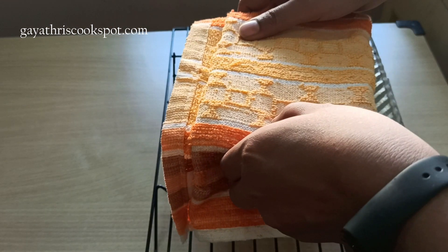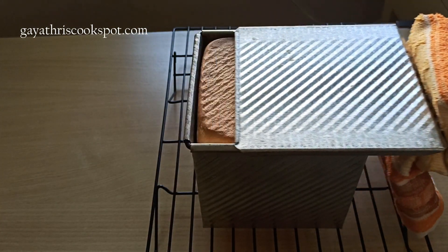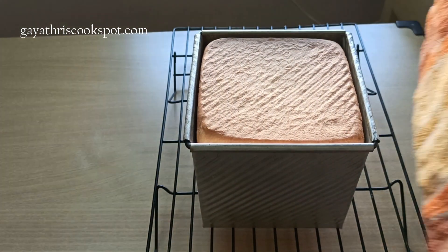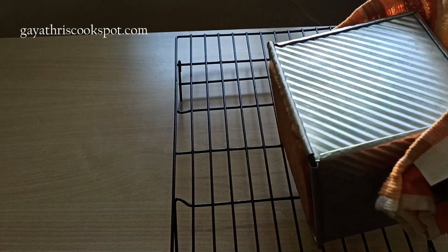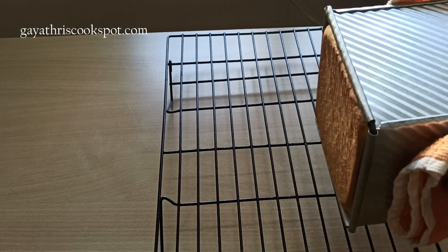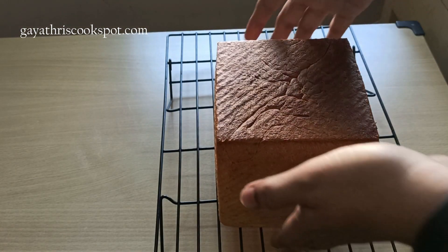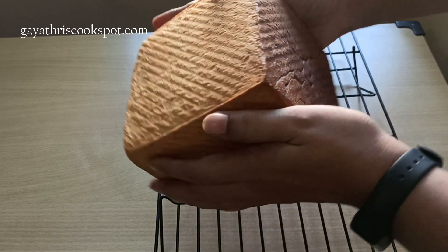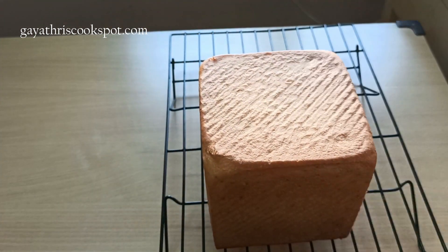Bake the loaf for 30 to 40 minutes in the oven. Now you can remove the lid — see, it's perfectly a cube, the top is nice and flat, and it has browned equally on all sides. Remove it out of the tin immediately, because you don't want condensation to form at the bottom.